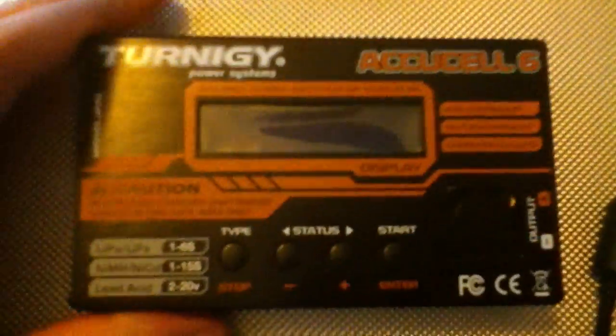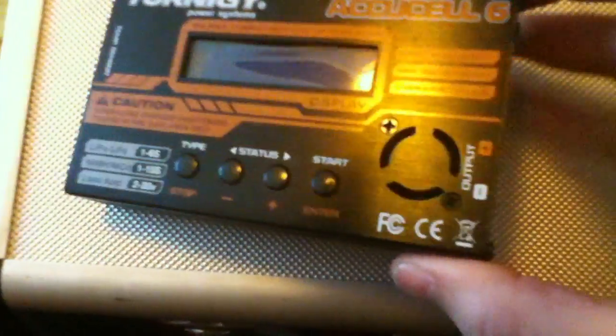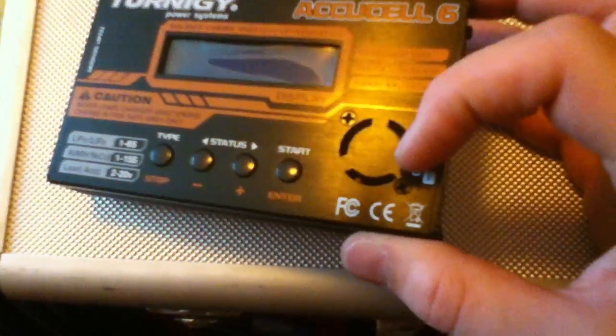Here's the charger. When I first took it out, I can tell from the feel of it that this is actually made out of all metal. It's also got its own cooling fan to keep the internal working parts like the circuit board and things like that all nice and cool.